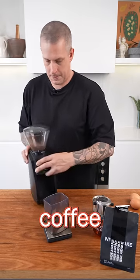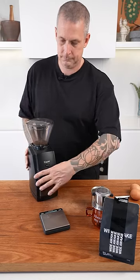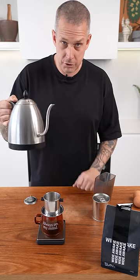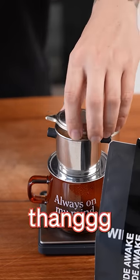First step: grind 12 grams of wide-awake coffee at a coarse grind. Preheat your coffee cup. Use a Vietnamese coffee maker with 25 grams of hot water to bloom your coffee. Fill her up and let it do its thing.